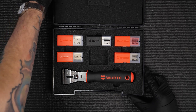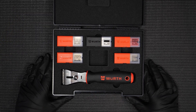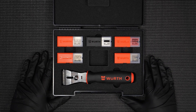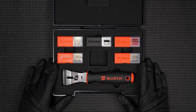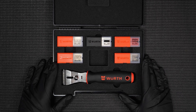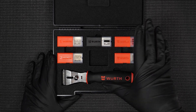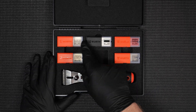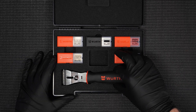Opening it up for the first time, we're presented with a really neat foam inlay with all the components inside. Here we have the blade scraper, and you'll notice five different types of blades which I'll cover in a moment. All together in this set you receive the blade scraper, the box, and 50 individual blades.